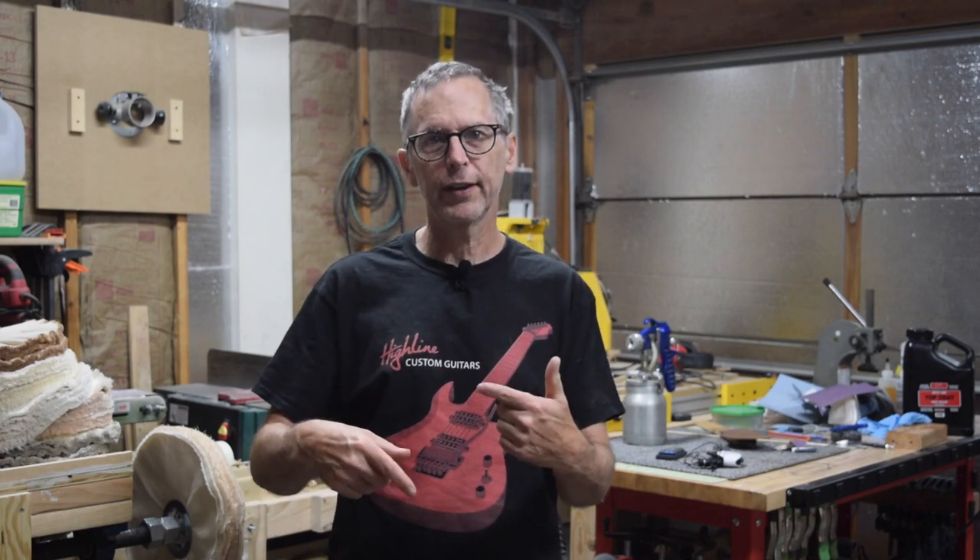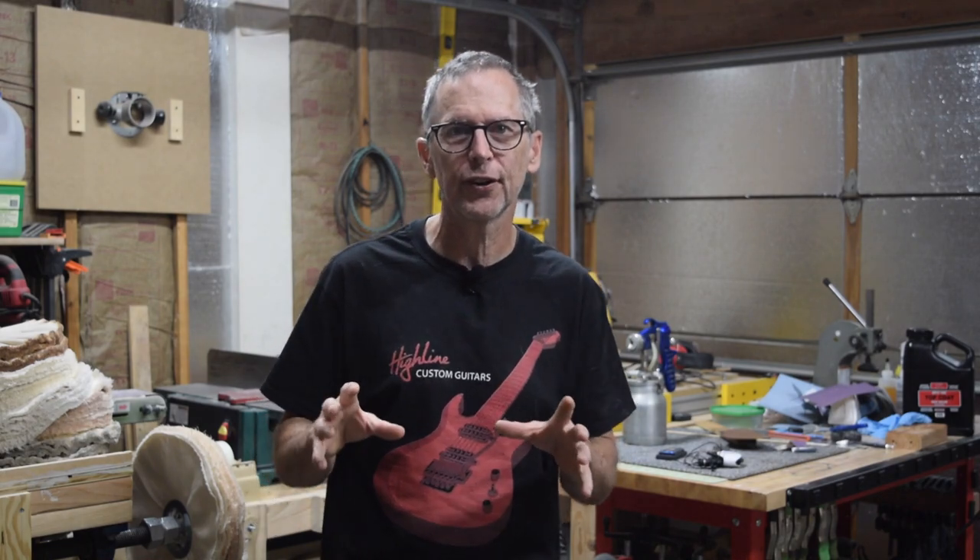Hey guys, welcome to another episode of From the Luthiers Workbench brought to you by Highline Guitars. If you like building or repairing electric guitars, I encourage you to tap that subscribe button down below, and I'll take your luthier skills to a whole new level. In this episode, I'll be covering part eight of the steampunk guitar build, and that means I'm going to be prepping the body and neck for paint. If you'd like to go back and watch the previous seven episodes in this series, I'm including a link at the end of this video to a playlist. So stay with me and let's get started.